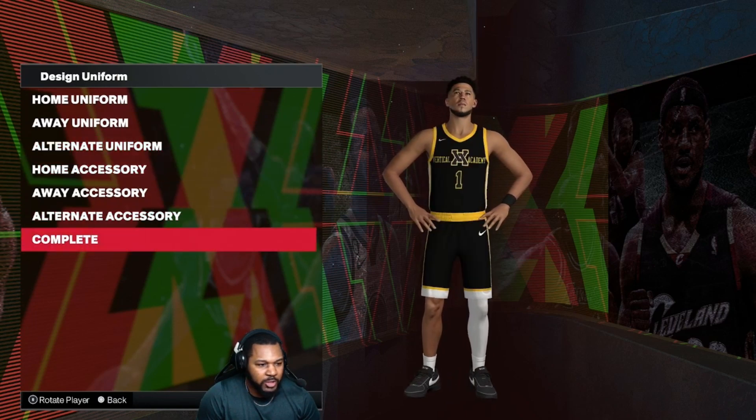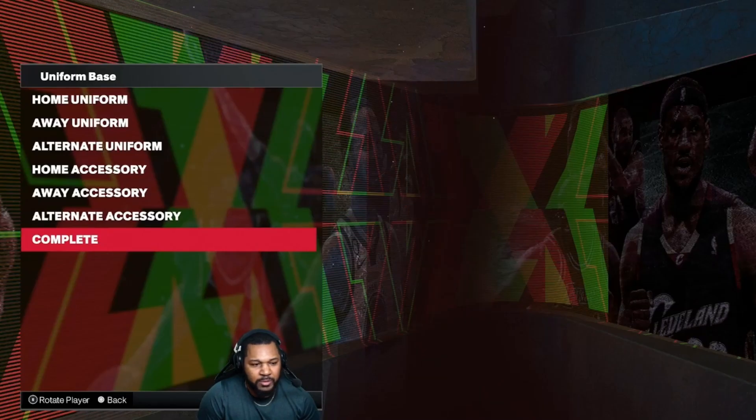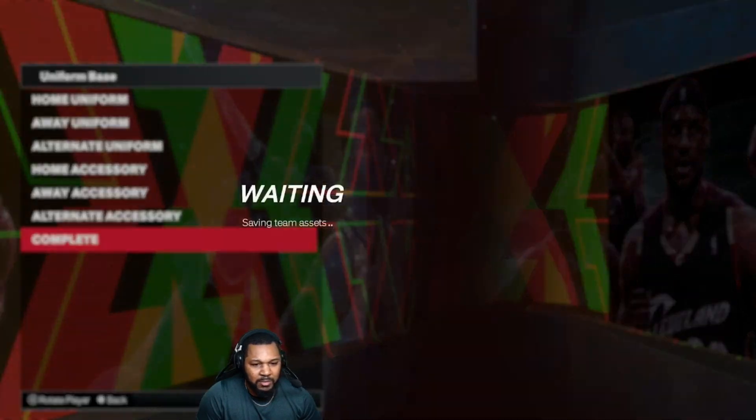All right, we're done with the jerseys — let's go ahead and save those, and let's go to the court.